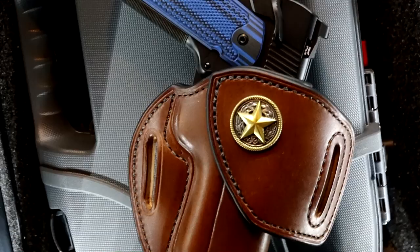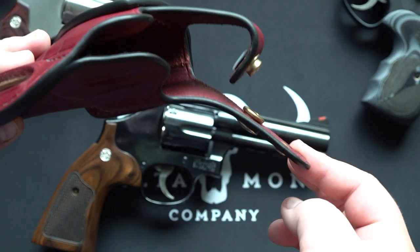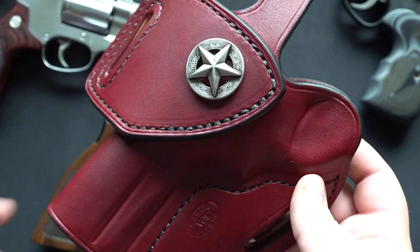This is in the black cherry. They also offer it in many other different color variants — brown, black. You can also go with the two-tone type deal, having the tab a different color other than the holster. You can also add or remove the option of the thumb break if you don't want it. I just went for it because I kind of like it. This is an extremely nice quality holster.